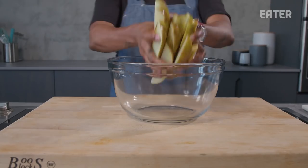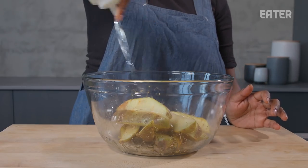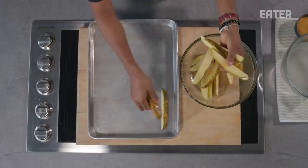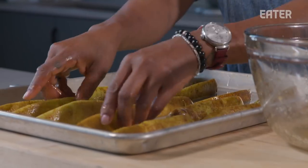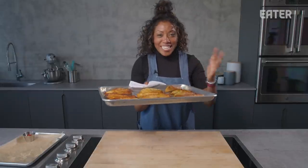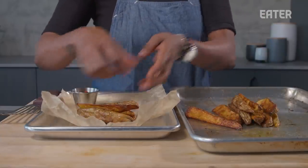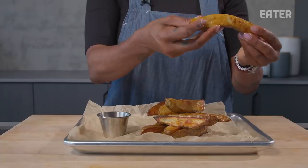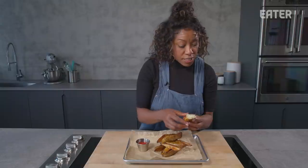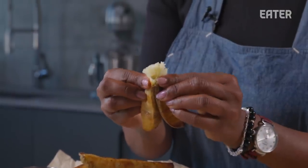After soaking for 20 minutes, transfer them to a new bowl. Season with two teaspoons of seasoned salt and about a quarter cup of neutral oil. Lay them on a sheet pan with enough space so they're not sweating on each other — you really want airflow between the potatoes. Roast at 375 for 40 minutes. Cooking at a high temperature roasts the outside and steams the inside, so you get an almost baked-potato texture in the middle with a golden brown crust on the outside.